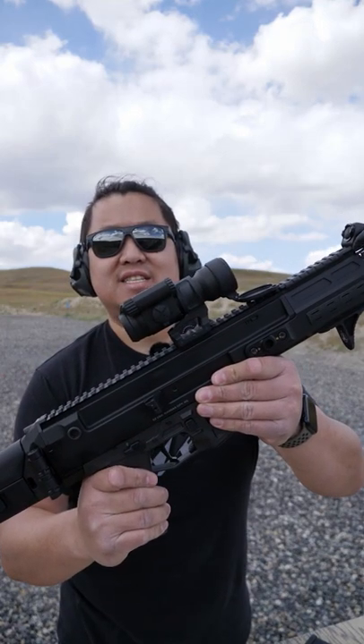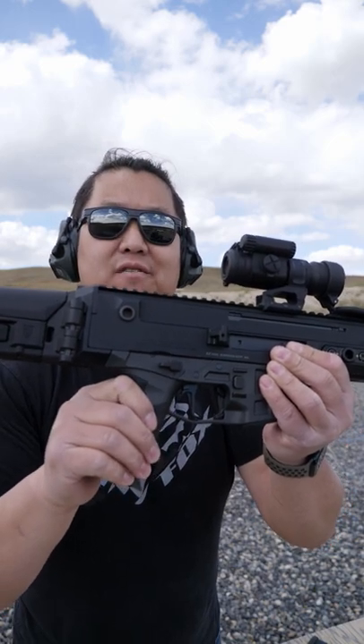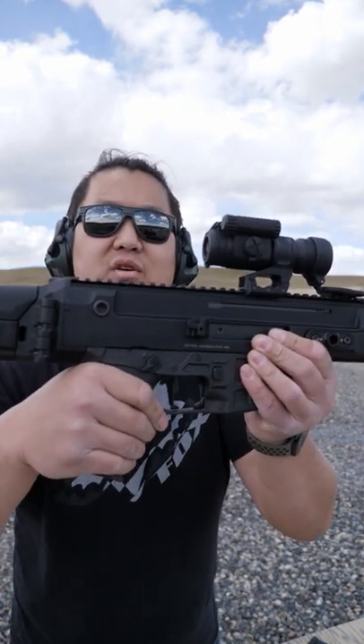How to shoot a CZ Bren 2 in under 60 seconds. This is your safety. It's on the left and right hand side, just like an AR-15. Pushing up is safe, pushing down is fire.